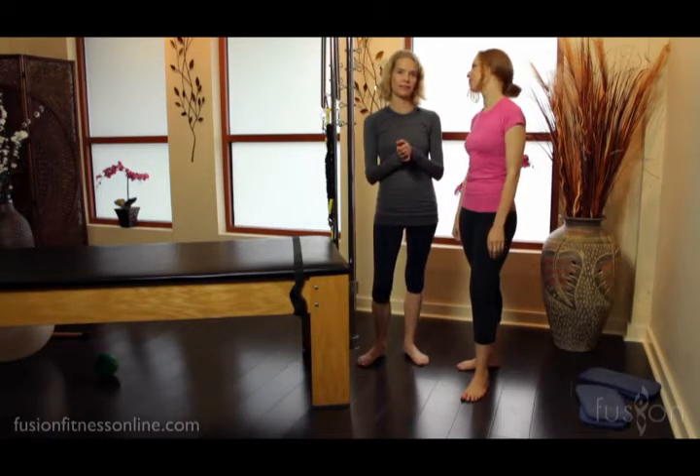Hi, Jen and Kasey here with another Fusion Online video. Today we're going to look at some support tools and some modifications for your pregnant clients with a supported squat.